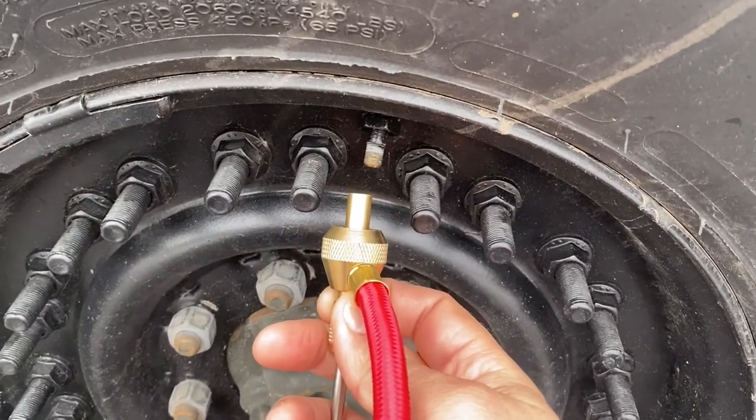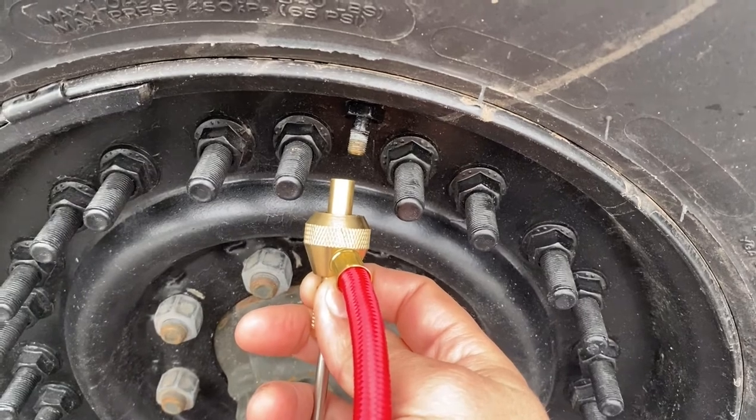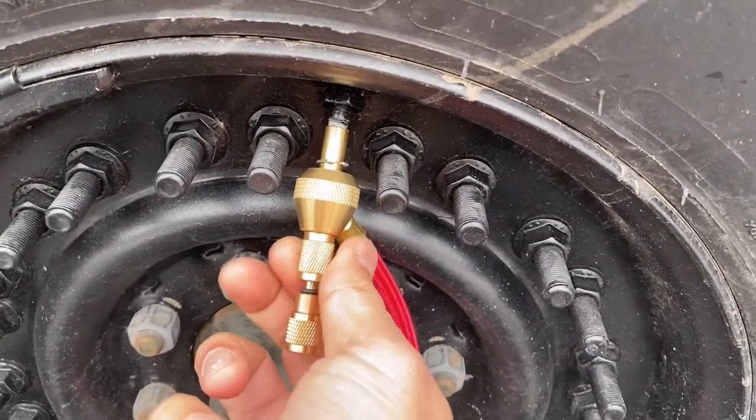I remove the cap, and I'm going to attach the gauge to the valve stem. I just spin it on, turning it clockwise.